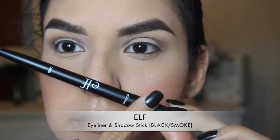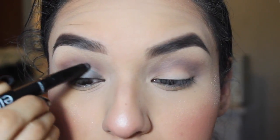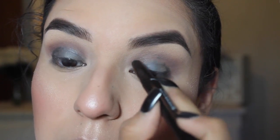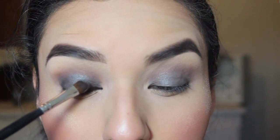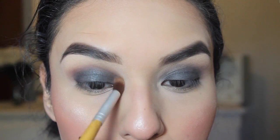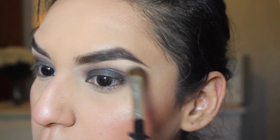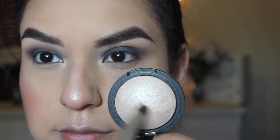Then I'm going to be taking the ELF eyeliner and shadow stick in black smoke and applying the shadow side all over my lid as a base for the next color. Then I'm going to be taking the lid color, which is a matte gray shade, and applying that where I applied the shadow stick. It did have a little bit of fallout but overall it was very nice to blend out and very pigmented. Then I'm taking some of that plummy shade on the crease, the base color on my brow bone, and the ELF highlighter on my tear duct area — but first I applied concealer for an extra pop.